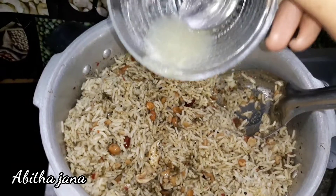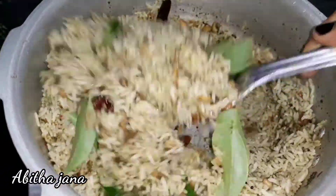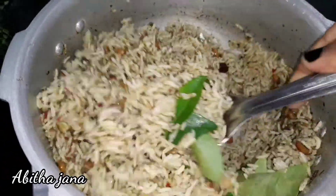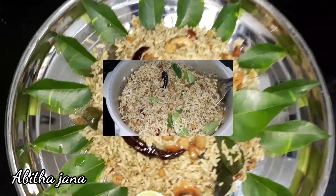Add 1 tablespoon of lemon juice. Put this in a little bit. It's a super rice — these are great.